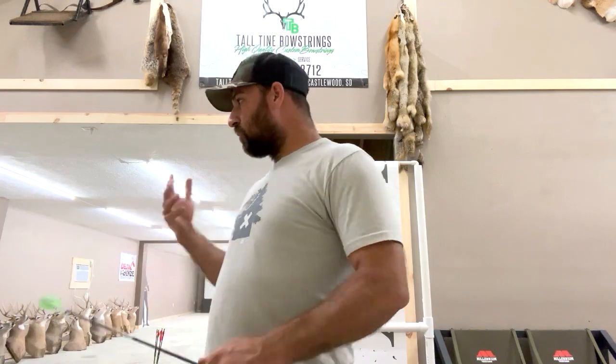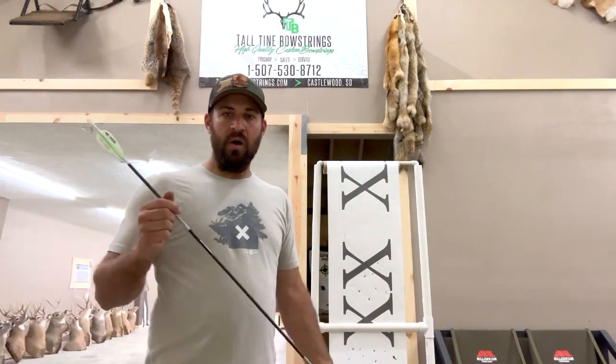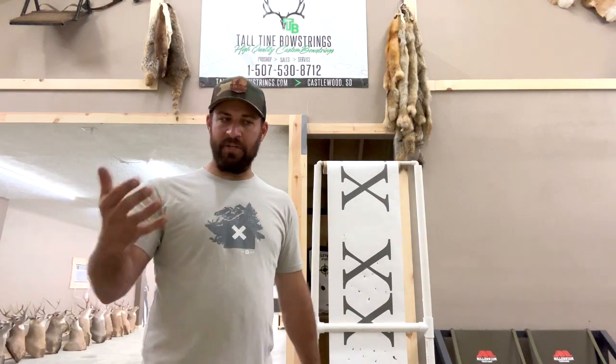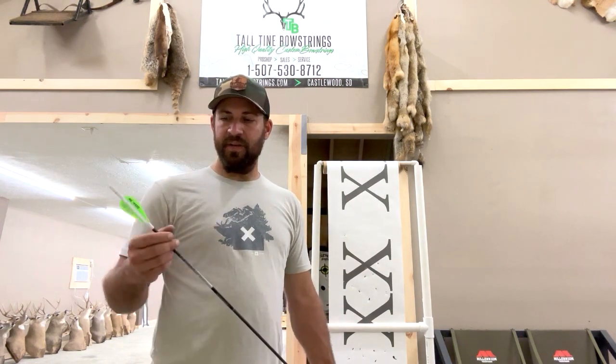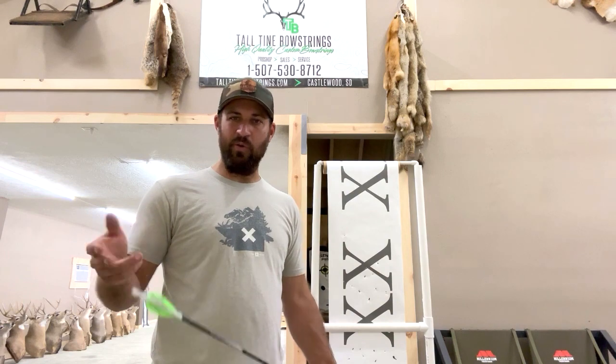For me, setting up bows for customers, I'm happy with that — it's a really good starting point. I know the arrow is coming out of the bow straight. When the customer comes in, we'll have him shoot through paper if he wants, then go through the walk-back tuning process. I usually let them do that on their own but I'll explain the process. That's generally what I do next: go outside and start doing a walk-back, shooting at lines. For the most part that is a bow build in itself. I hope you enjoyed that — it's always fun sharing information, and today I just figured I'd hit record and go for it.